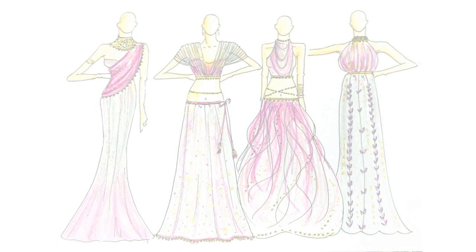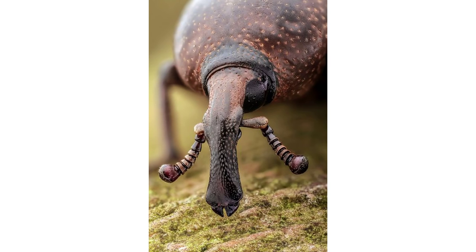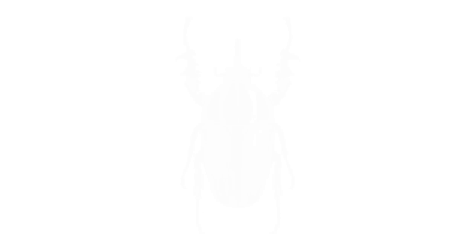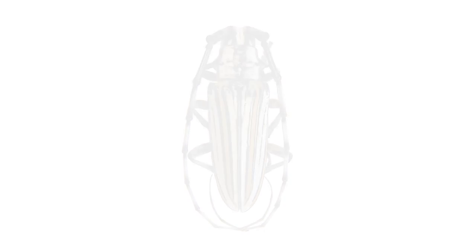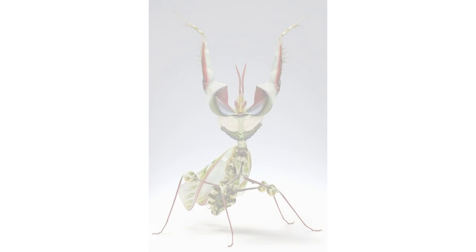For next week, the challenge will be insects. See the slideshow and get inspired — I will add the link where you can find these images below. Please do not forget to subscribe and like my video if you enjoyed it. Thanks, and see you next Thursday.